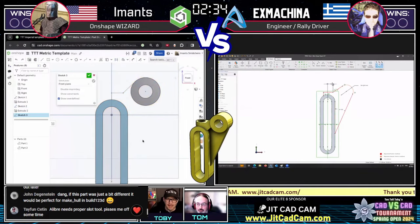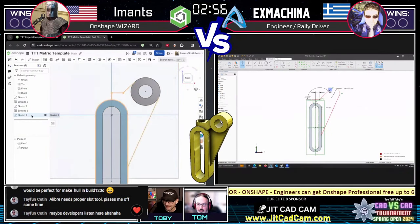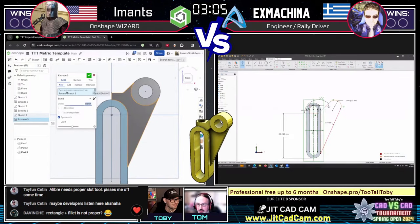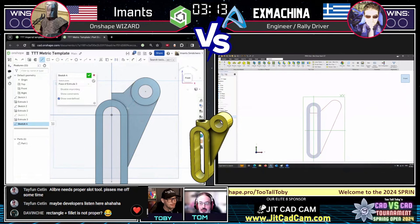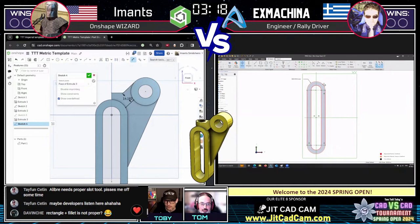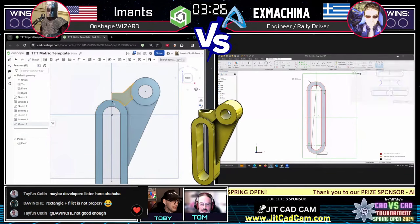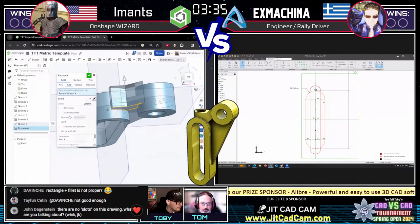Imats decided to start with that first slot feature on the front plane, then create the extra circular boss in the upper right separately. Ex Machina created a single sketch encapsulating both the circular profile and the upper region all at once. We'll see how each strategy plays out — I have a feeling I know where Ex Machina is going; Imats patching up that upper section will be more interesting. Some models require geometric trigonometry to locate features, which bumps up the tier level. This drawing is a tier five.